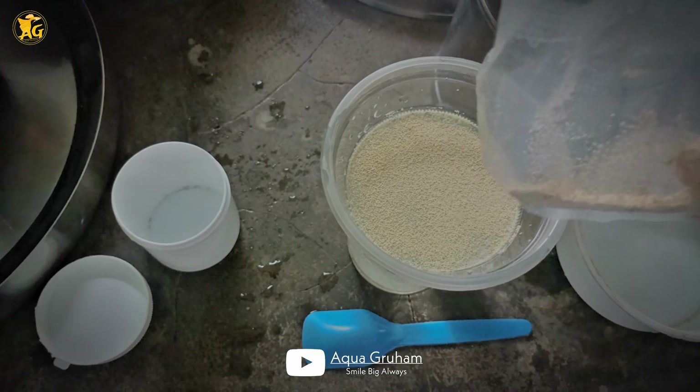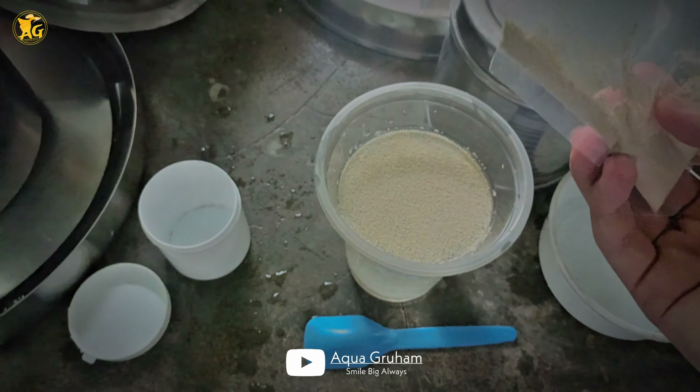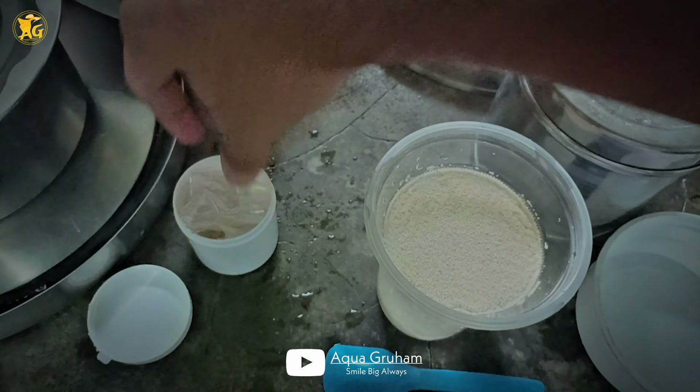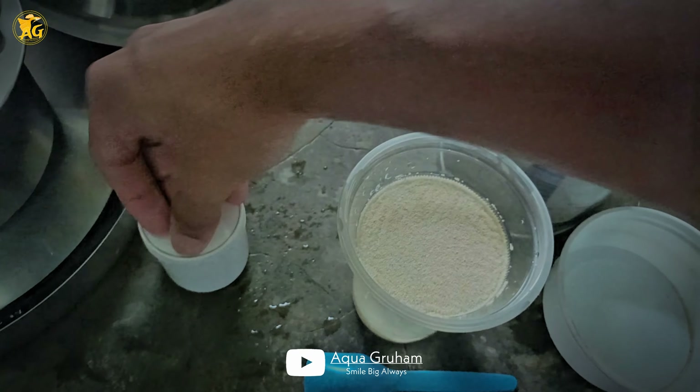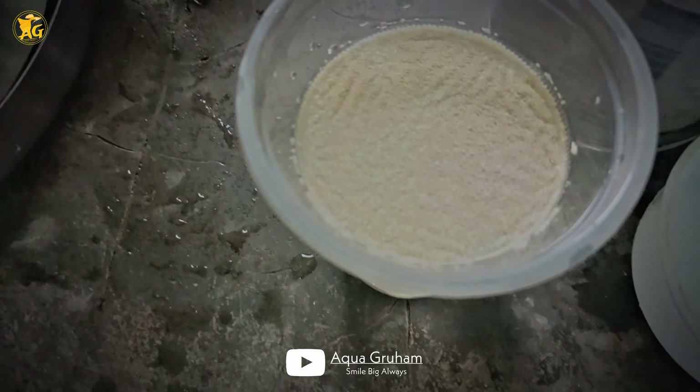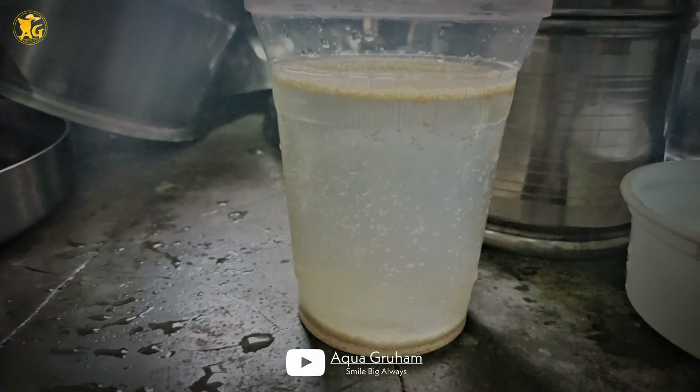Hello everyone. Today in this video, we will see how to mix yeast properly for Moina culture. Moina culture is the most important, and the yeast will crash the whole thing if not done correctly.